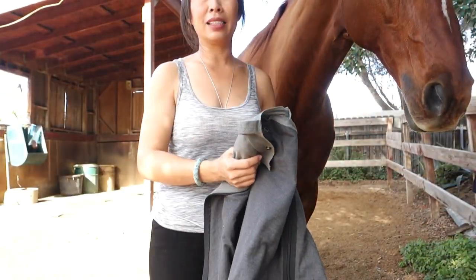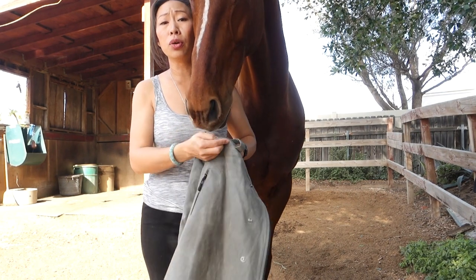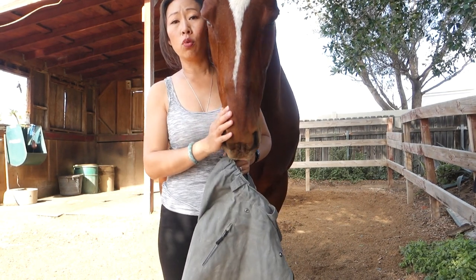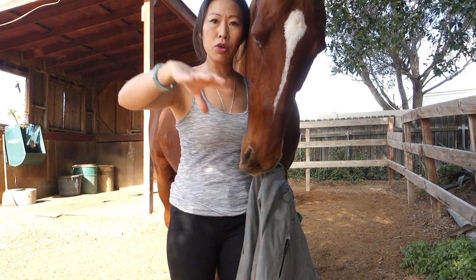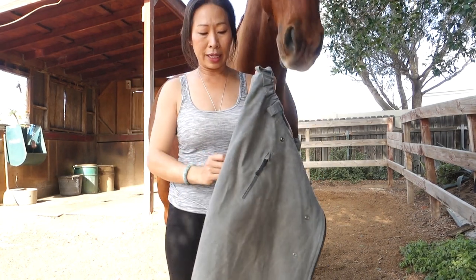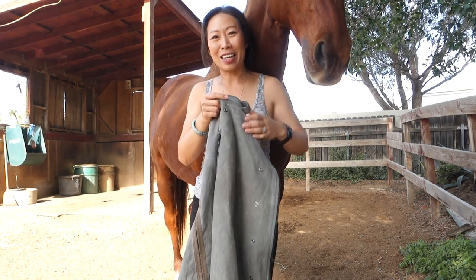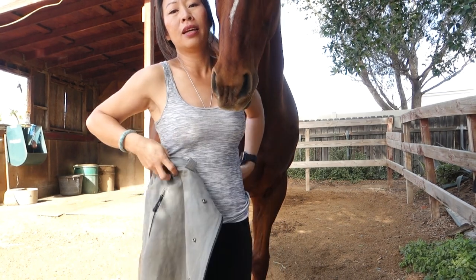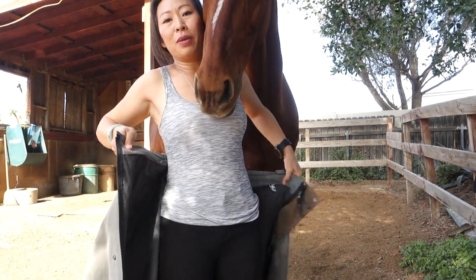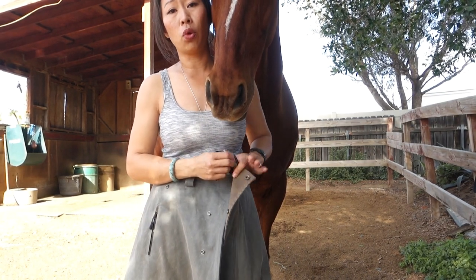Honestly, these don't really flap. They do move — when we're going at speed, the air will kind of catch under it and move like a wave and come out the other end. But with this one, it doesn't really do that because this one only covers the legs. This one does not go over the rump.